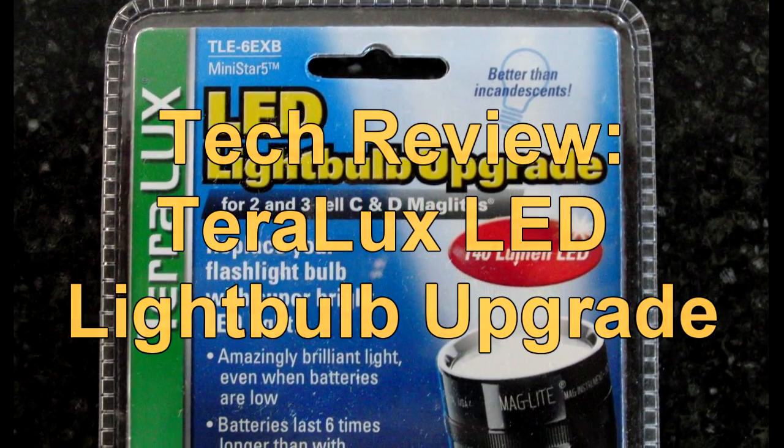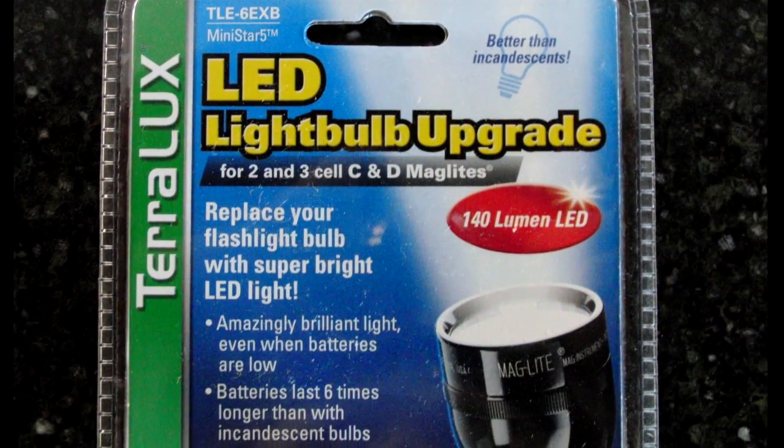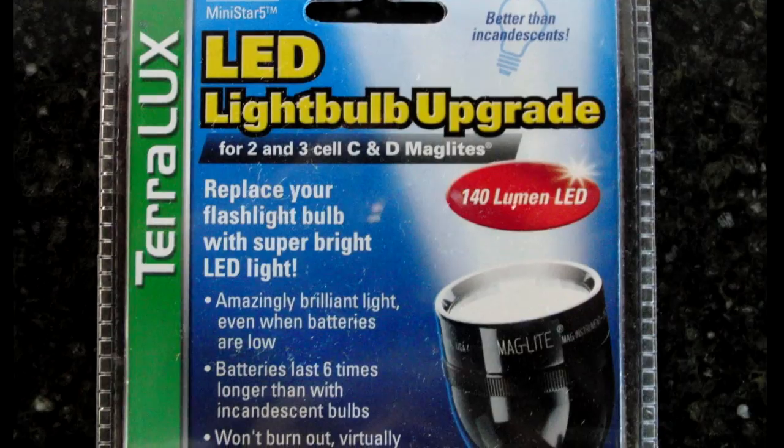Hi, Ken again, and today we're doing a tech review of the TeraLux LED light bulb upgrade for 2 and 3 cell mag lights.